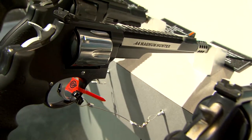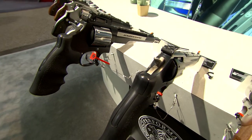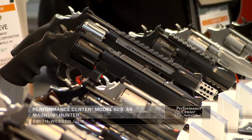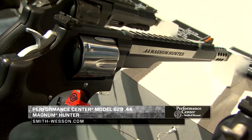When you're talking about handgun hunting you really can't leave out the 44 Magnum. Before the introduction of the 460 and the 500, the 44 Magnum was the gun to go to. In the Performance Center we've got a couple of opportunities for you — this particular one is the 44 Magnum Hunter.